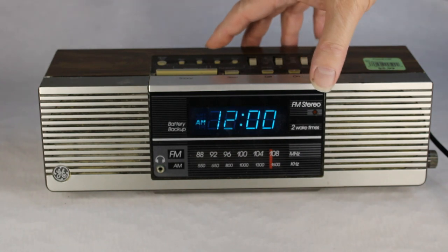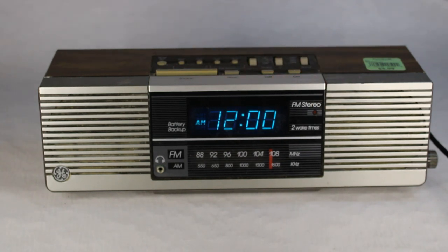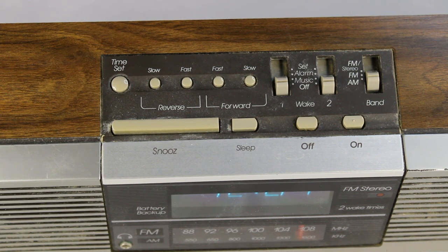At least we got the blinking to stop — there, that's good enough. On the front it's got the bands and the earphone jack, also a stereo light which is very handy. Here on the top you can push that little button called 'time set' and then you can go slow or fast, in reverse or forward, to set the time, which is kind of convenient. Next to that is your off button.